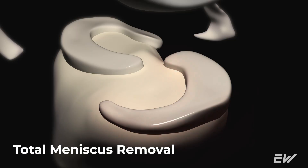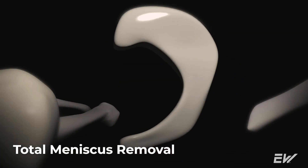The third type of meniscus repair is not really a meniscus repair at all — it is a total meniscus removal, and that is typically done when there is extreme damage or there have been a lot of different surgeries that have happened in the knee.